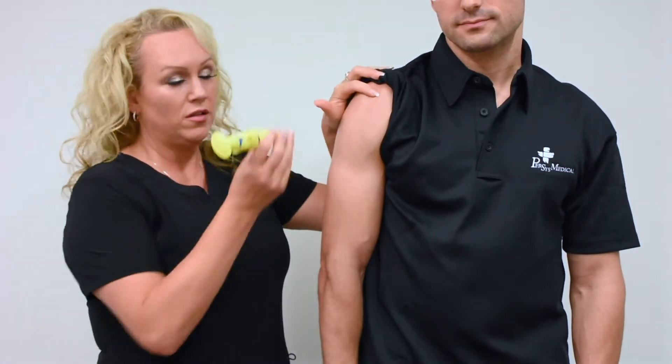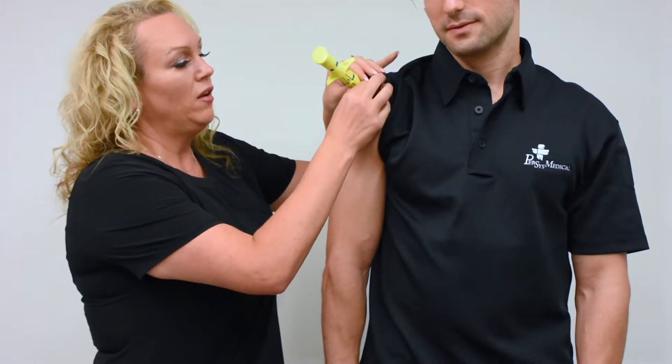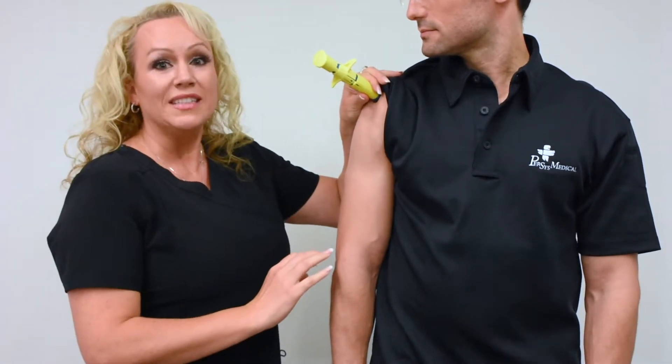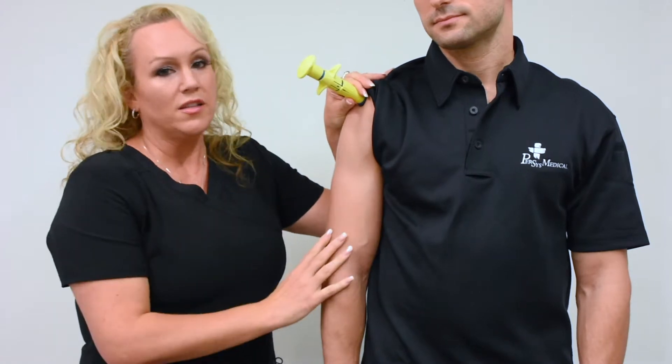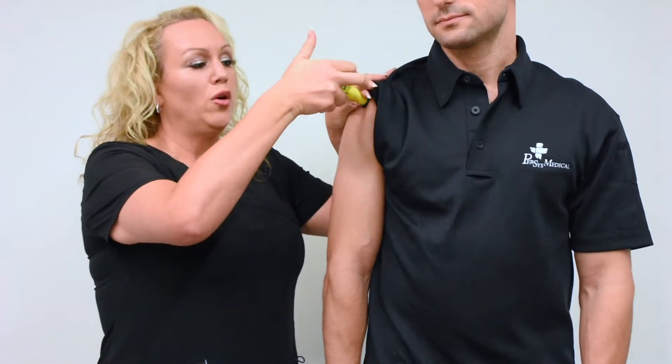You're next going to take your NEO, next generation IO device. You're going to stabilize it against the skin, holding only at the textured dots. You're going to fan your hand around so it is nice and stable. You're going to unlock by rotating it 90 degrees in either direction, and once it's in its unlocked position, you're going to compress down.